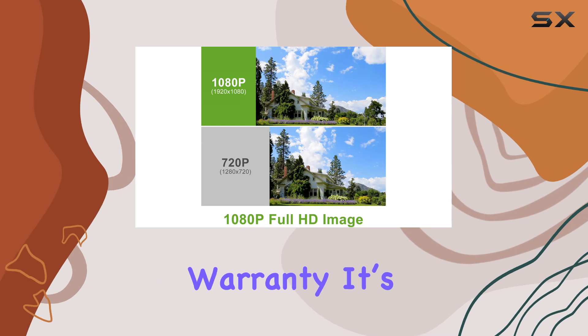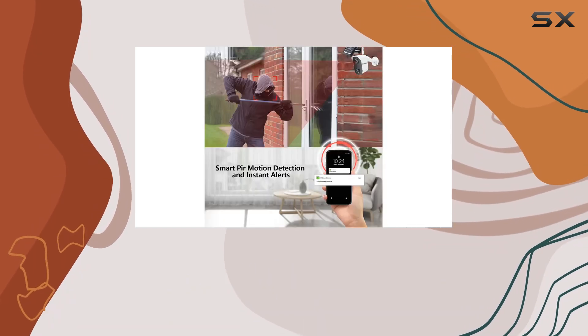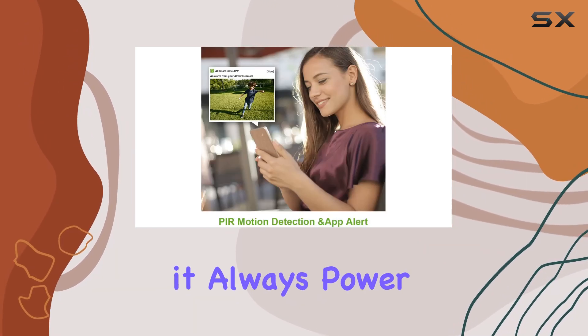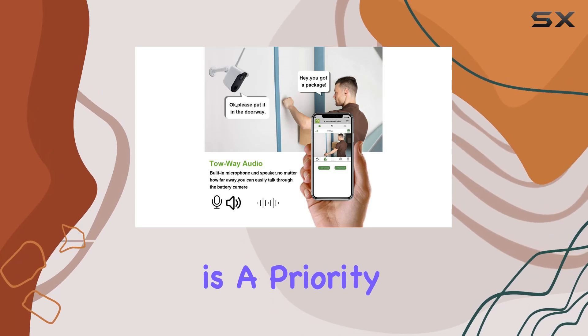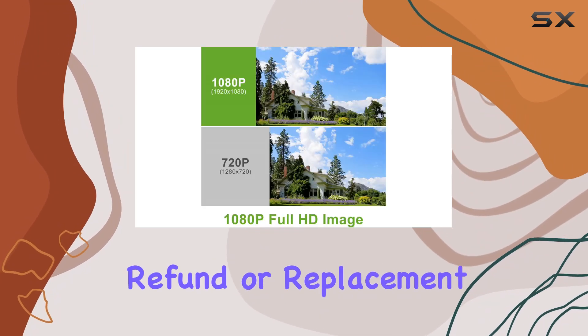AuraLink provides a one-year warranty. It's crucial to remember not to remove the microSD card while the NVR is powered on to avoid damage. If you need to remove it, always power off the NVR first. Customer satisfaction is a priority, and if you're not completely satisfied, AuraLink offers a full refund or replacement.